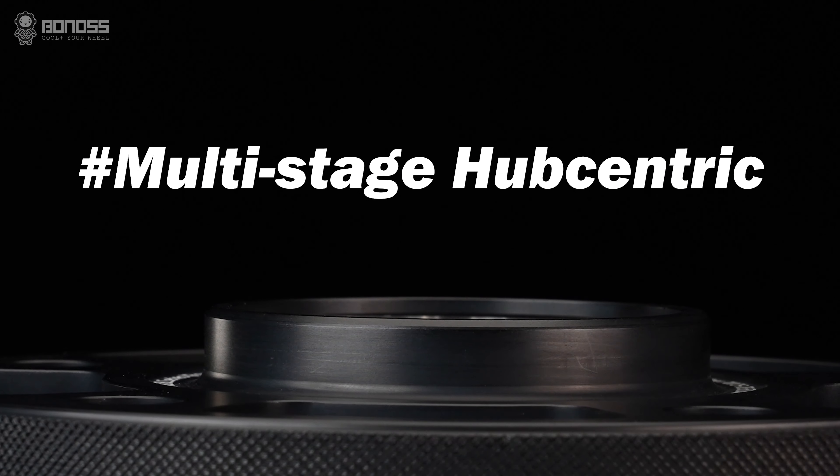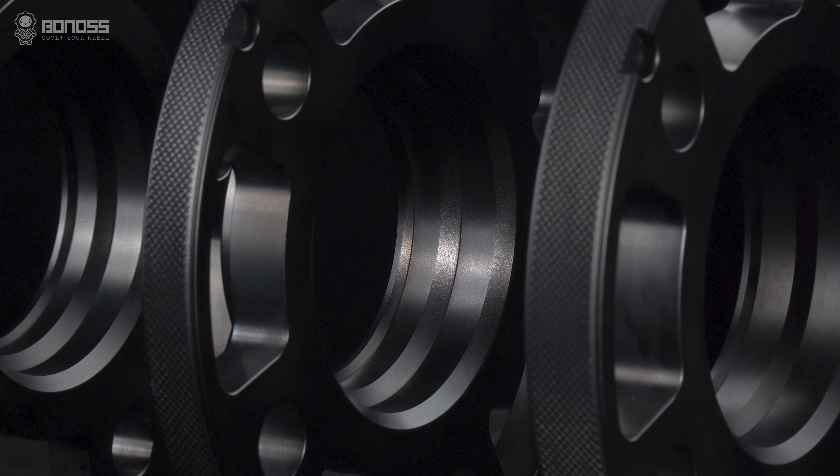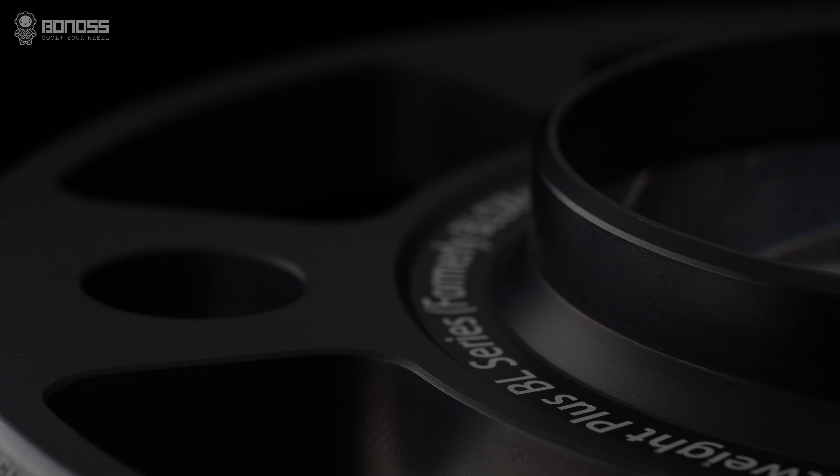They have the multi-stage hub-centric design. This design allows the spacers to more precisely fit on the wheel hub assembly and wheels, thereby reducing high-speed vehicle vibration.